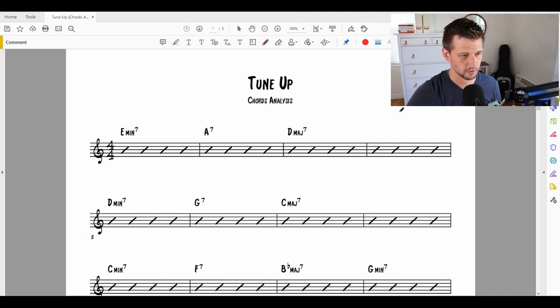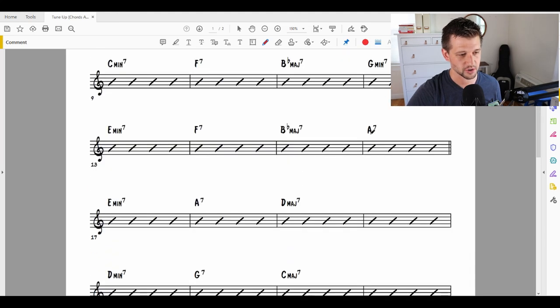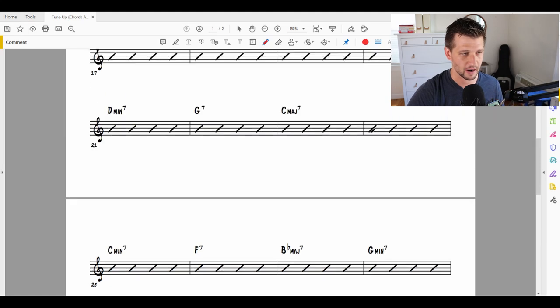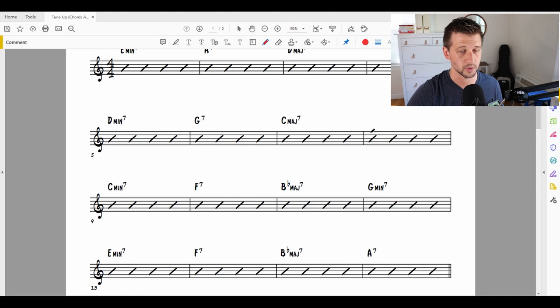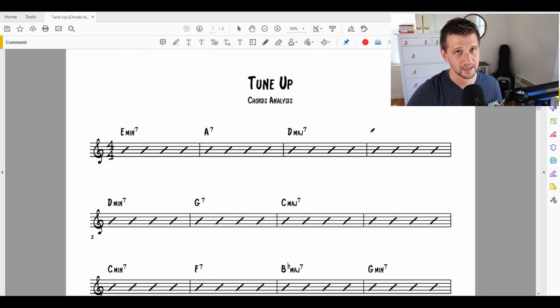The first thing that goes through my mind is I need to understand the diatonic series. In this case, I can see we have a bunch of major seventh chords in here, so I really need to understand major harmony. I'm not going to go over that in detail today — what's a 1 chord, a 2 chord, a 3, 4, 5, 6, 7 chord — I am going to leave a link in the description below to a video that will help you with that if you're more of a beginner on this.